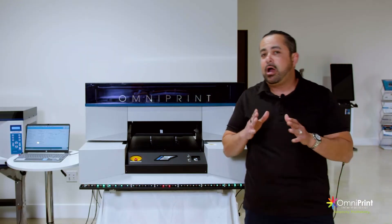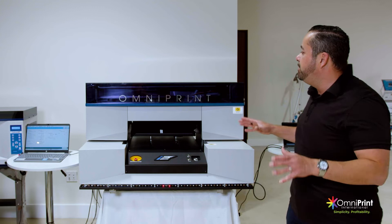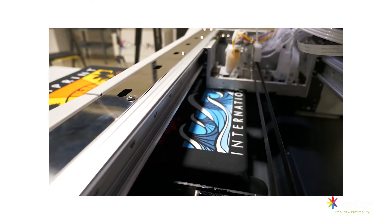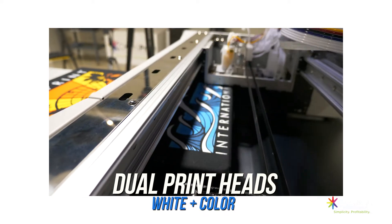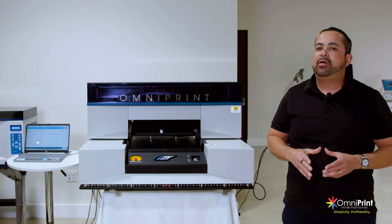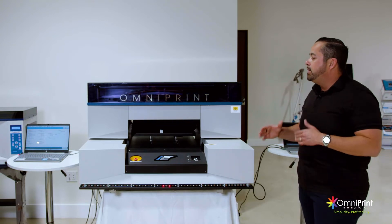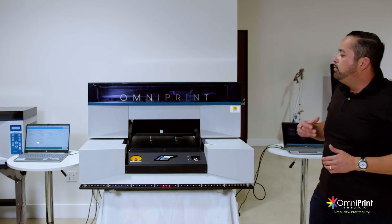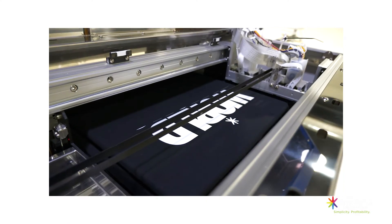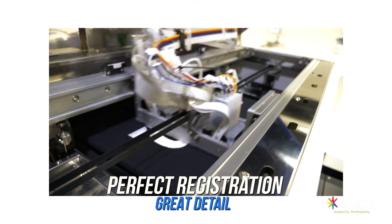One of the key features of the i2 is that it actually has two independent print heads. It's printing the white ink and the color at the same time, which saves you time and makes your print speed way faster. When it's moving back and forth you get a perfect registration and great deep detail with the i2.